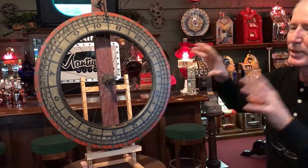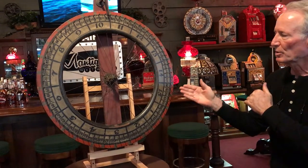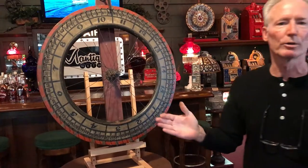Wood rim bicycle wheel on it. Runs great. Looks great. Great decorator piece. So if you want something very cool, this could work for you. If you'd like it, let us know. We'll get it wrapped up and shipped out.